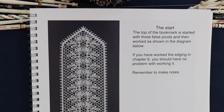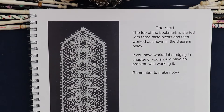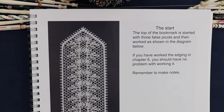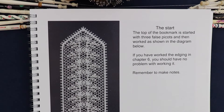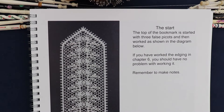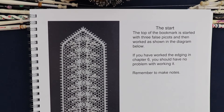Today I'm going to talk about pattern seven, chapter seven in the Point Lace Workbook, and some of the techniques that this uses. The pattern builds on many of the techniques you've already covered if you're working through this book, but I'm going to cover the start, the false picots, and a little bit about gimps. There are one or two little bits in this pattern that are slightly different to what you've worked before.